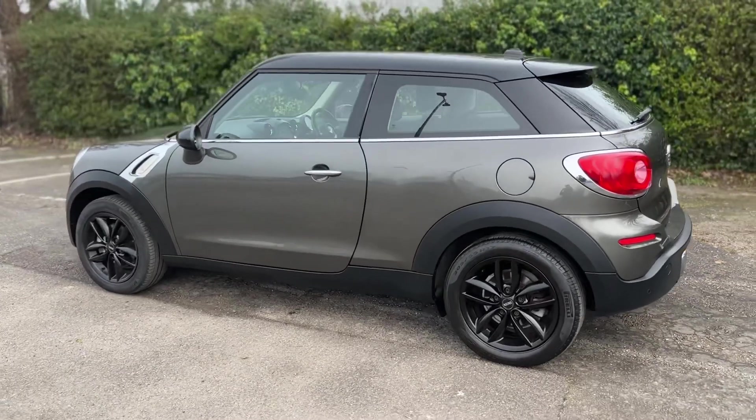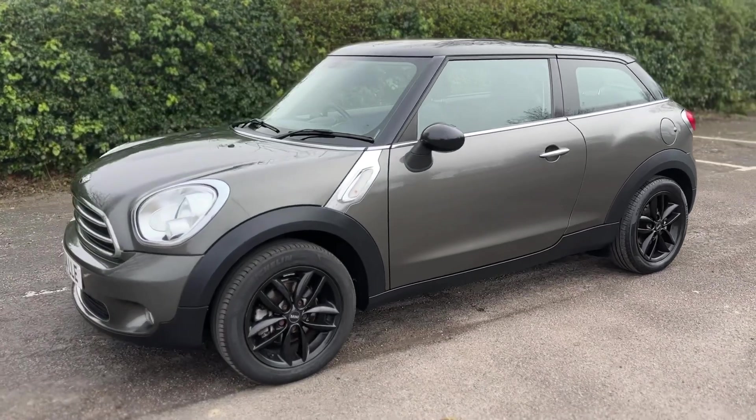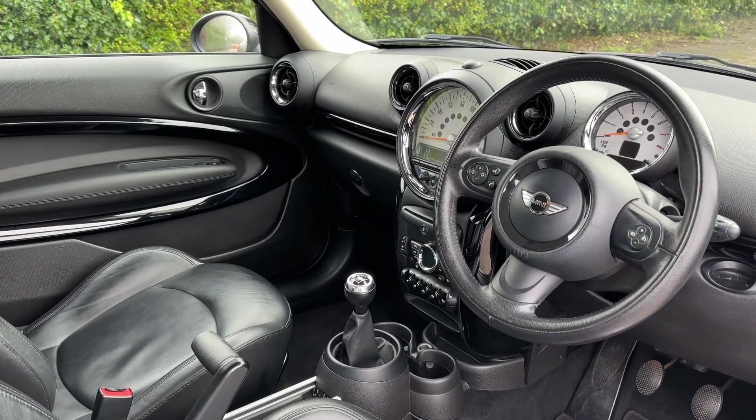We're just going to work our way back around to the front of the car and then hop in and run through some controls on the inside. Now that we've done a full circle you can see it's in lovely condition the whole way around. There's plenty to run through on the dashboard so let's hop in and do that right now.